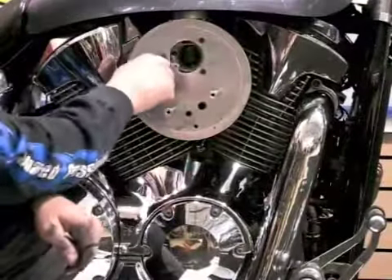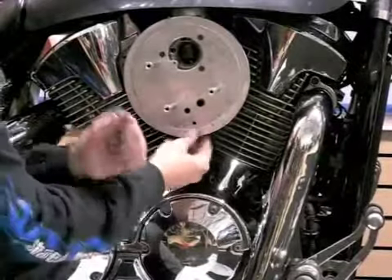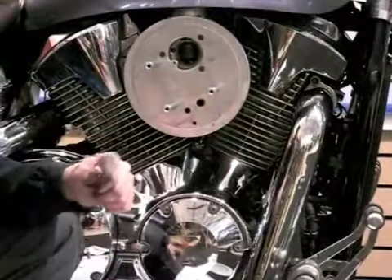Now that I've got these three bolts sufficiently tightened, I'm going to take this spacer, stick it behind the backing plate, run this bolt through, and secure the bottom of this air kit to the stock mounting bracket.